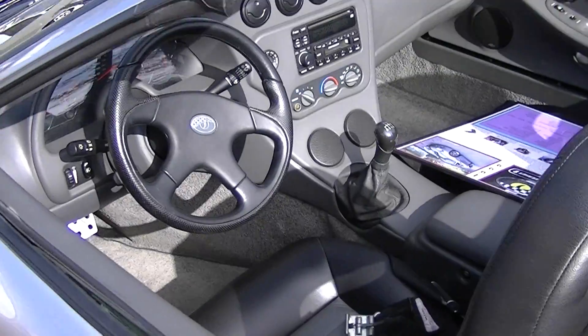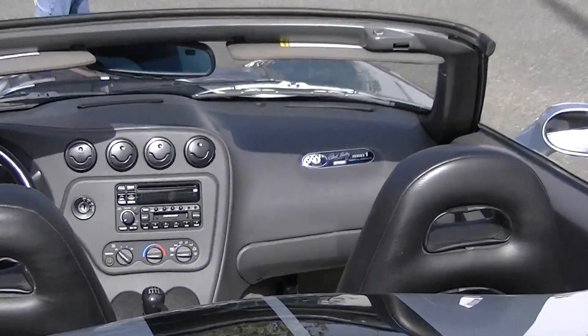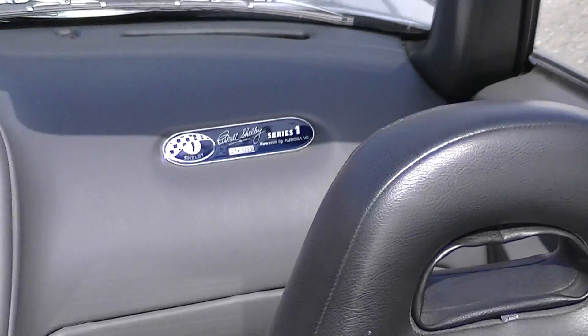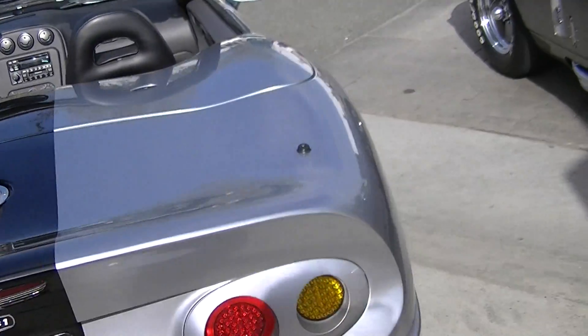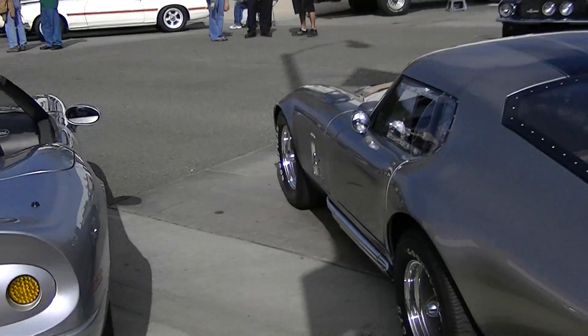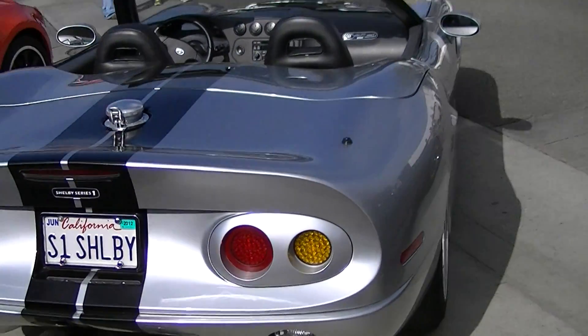This is a 1999 Shelby Daytona. The whole thing is amazing.